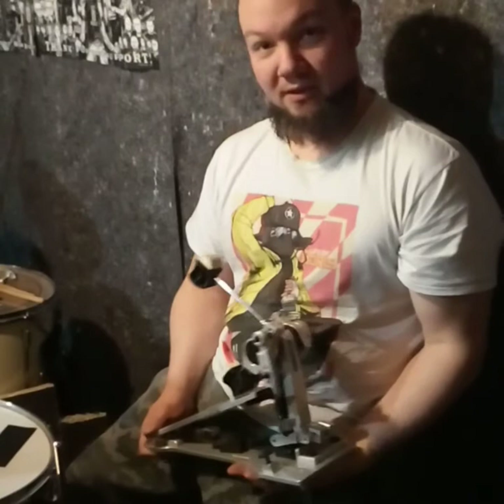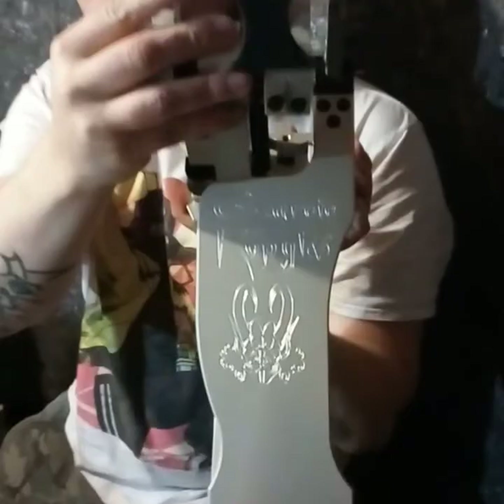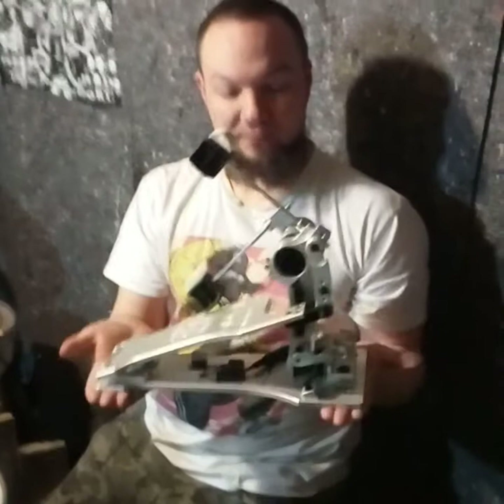In my case, my pedals are these beauties right here from Monolith in Poland. The name, as you can maybe see here on the footboard, is Czartzy Kopyto — arrest me for my pronunciation. It basically means a devil's hoof, and they are just an absolute marvel to behold and to play.